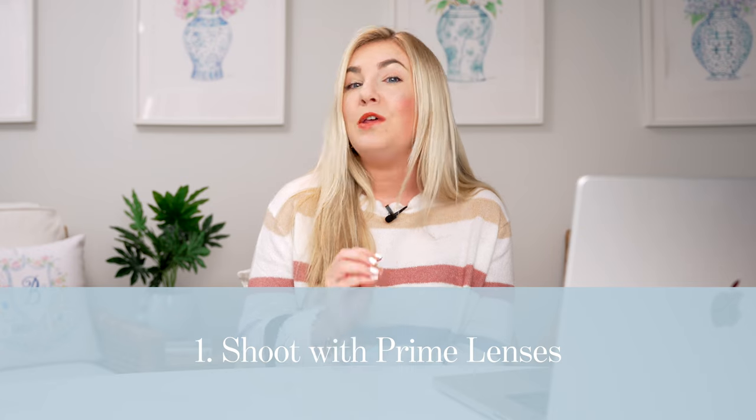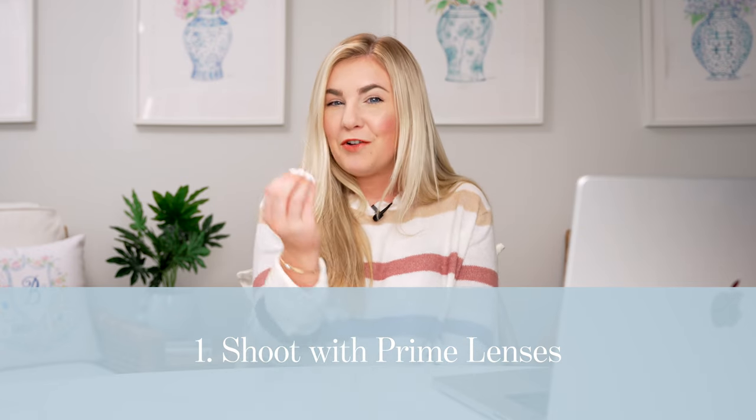Prime lenses are important to understand. Outside of my 50mm, the only other lenses I ever use at a senior session are my 35mm and 85mm — all prime lenses, meaning one fixed focal length that can't zoom in or out. I prefer prime lenses over zoom lenses because they are incredibly sharp, allow for beautiful blurred backgrounds, and are the most consistent. Tip number one: you don't need a lot of gear, but do use prime lenses for crisp, sharp images with dreamy blurry backgrounds.